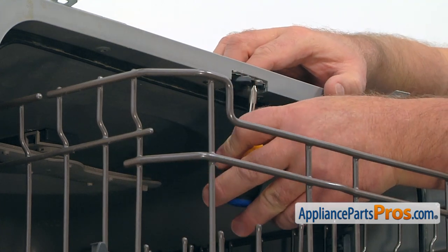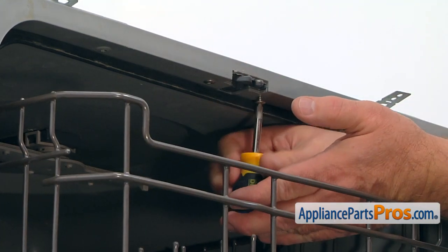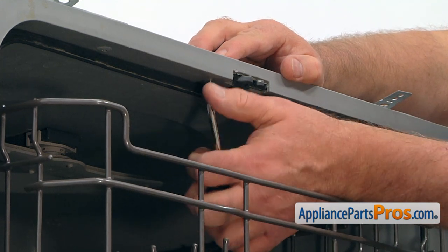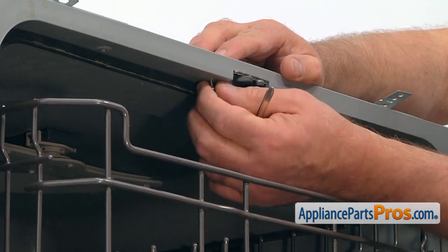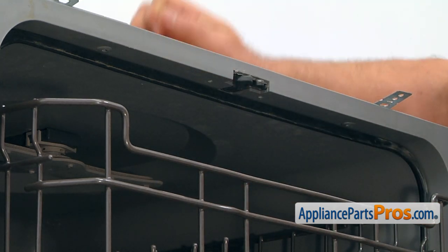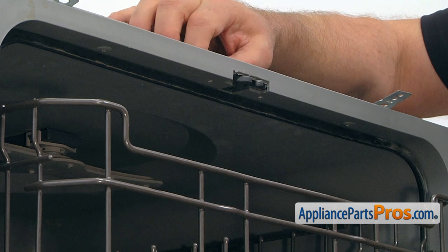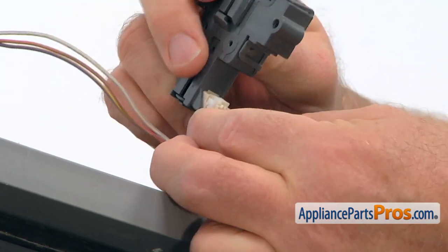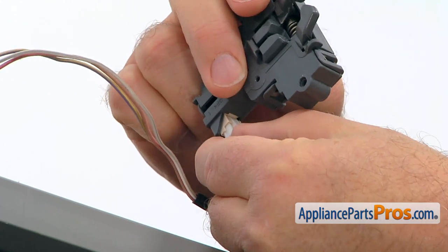Using a short Phillips screwdriver, we're going to take out two screws that hold the door latch. Now we can lift it off, then press down the locking tab and pull out the plug.